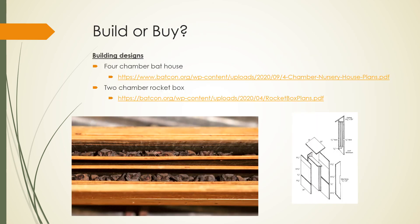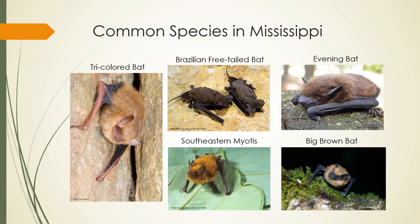There are many options available whether you're planning to build or buy your own bat box. Here we have provided two designs from Bat Conservation International, which include a four-chambered bat box and a two-chambered rocket box. If you are planning to buy your own bat box, we recommend buying from a reputable source. Now that you've selected the perfect location for your bat box, what species will you expect to find? In Mississippi, the most common species found utilizing bat boxes are the tricolored bat, Brazilian free-tailed bat, southeastern myotis, evening bat, and big brown bat.